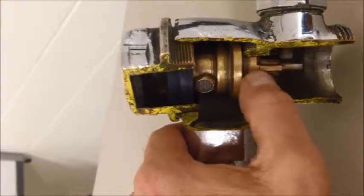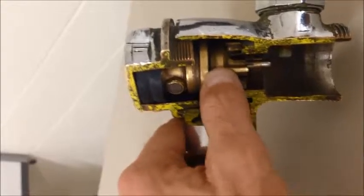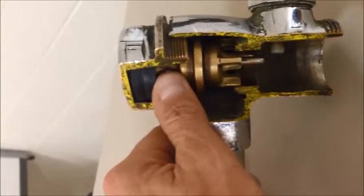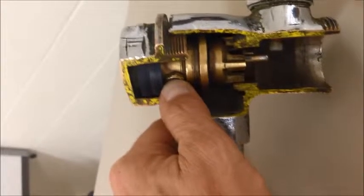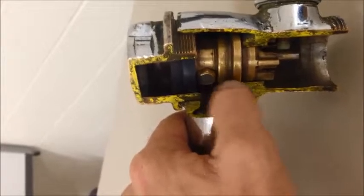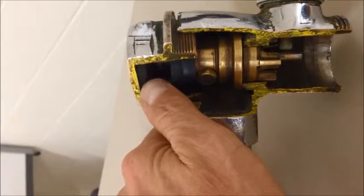That means that this piston is actually going to rise up and allow for all that water to dump right underneath it, because there's very little to restrict it. Now while it's doing that, you can see that I've got this little filter here. That little filter is actually keeping some of the grit and grime from entering the top.